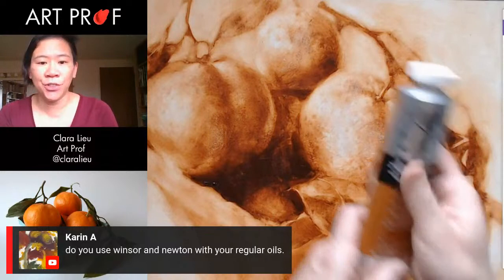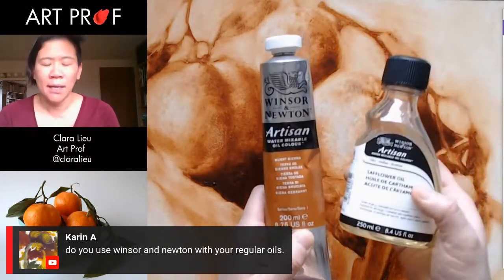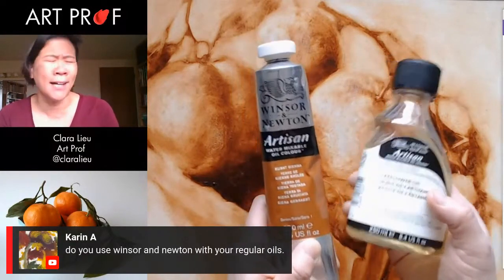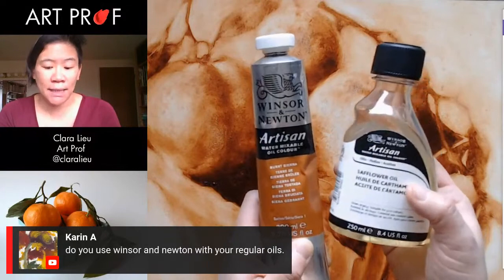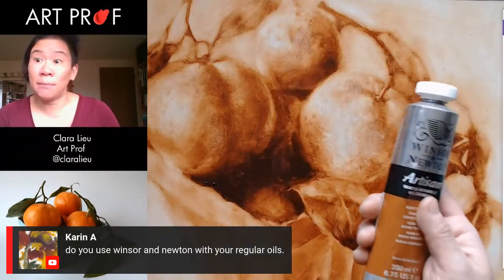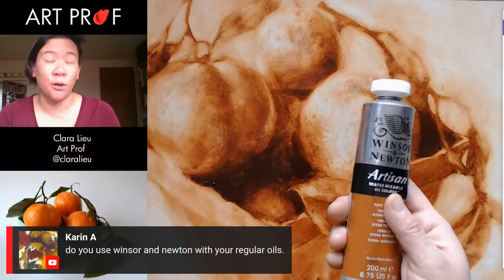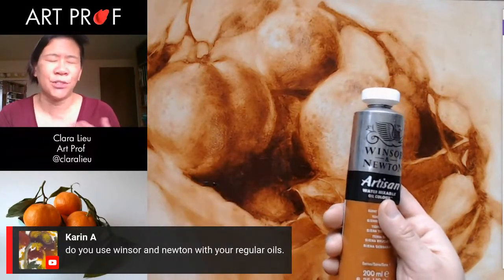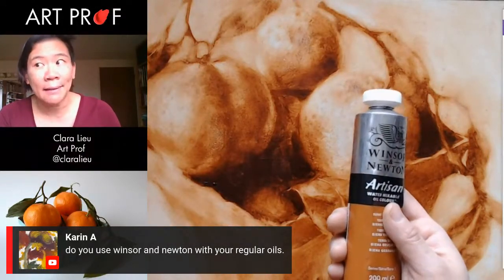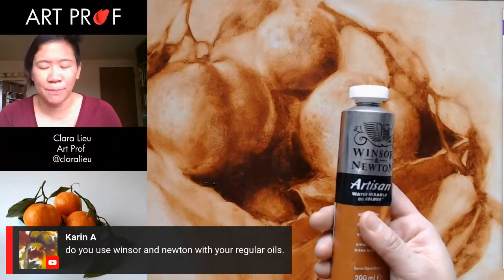Karen asks, do you use Winsor & Newton with your regular oils? I do, and that is not because they're giving me supplies — I've used Winsor & Newton for years before they gave us supplies. I really like their oils because they're not astronomically expensive, and I'm able to buy the professional artist version, not the student brand, which is called Winton. There's a big difference. If you can afford it, get the professional grade.